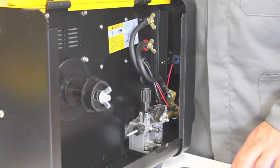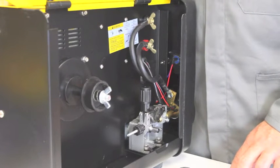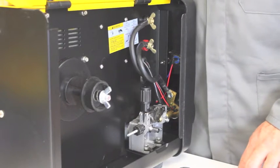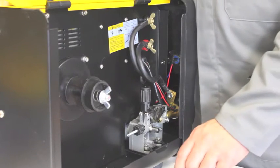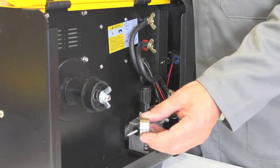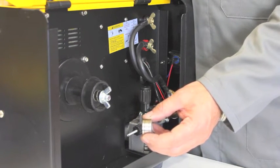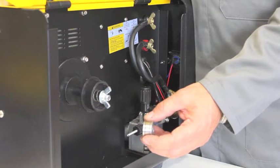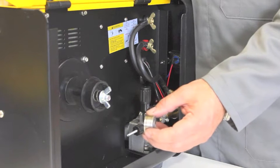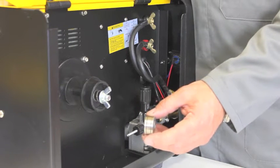Now we're going to set up the Light Duty MiG for gasless wire operation. The first thing we need to do is select the correct groove on the drive roller. You'll notice that there are two grooves — a small groove and a larger one. One is for 0.8 wire, the other is for 0.9. We need to make sure we've got the correct groove for the wire diameter. In this case, we're going to be running 0.9 wire, which is the large groove.